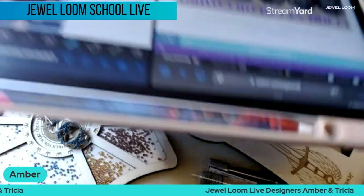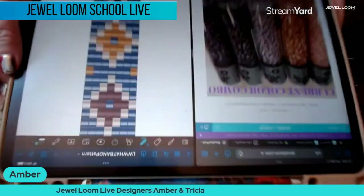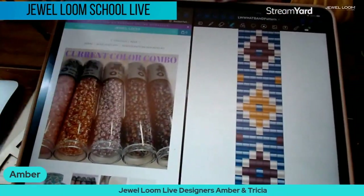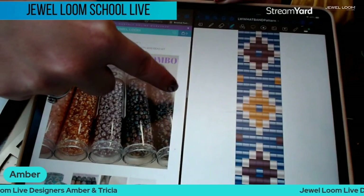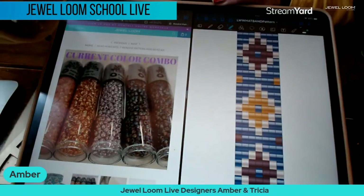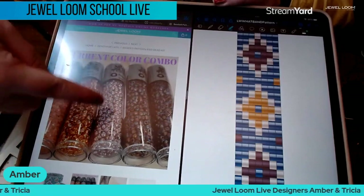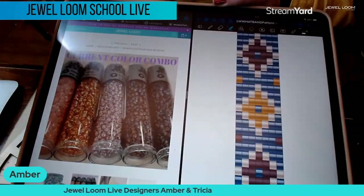Let me show you on my iPad. Here's the current pattern. The two tubes that you would normally have gotten in blue before are now more of a purpley amethyst dark — it's beautiful. Then there are three other colors along with it: another purplish, an orange, and a pale pink. So pretty!